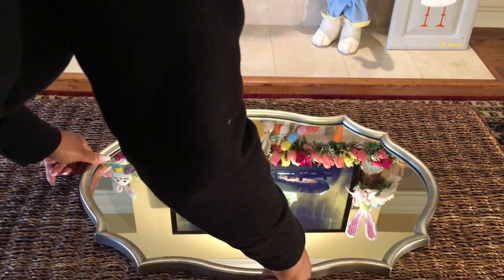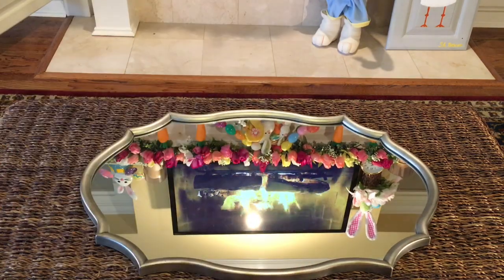First things first, I always like to put down a tray. This time I'm going to use a mirror that I found at Hobby Lobby. Don't forget to use your coupons when you go there.